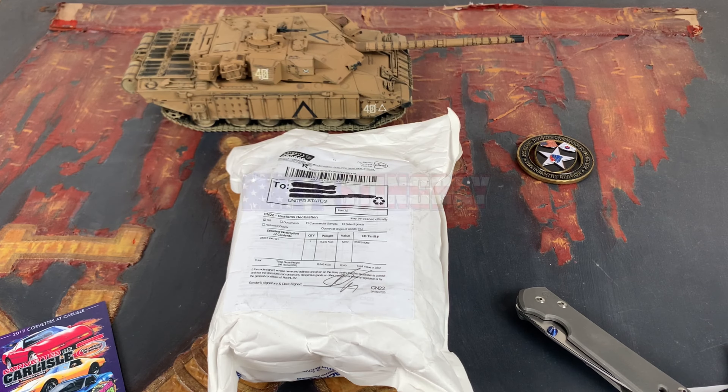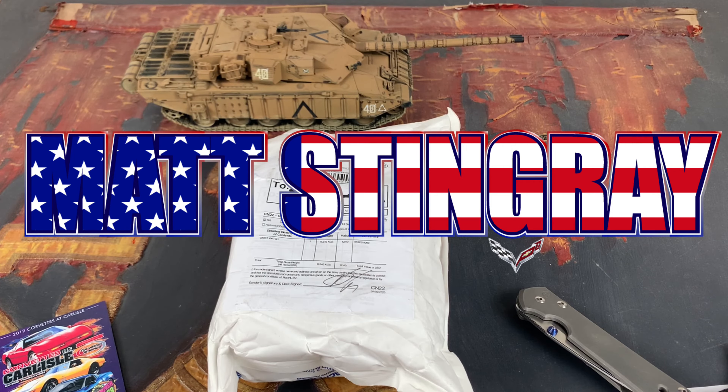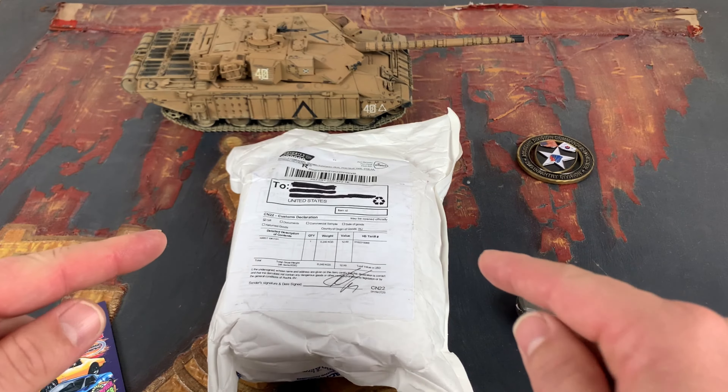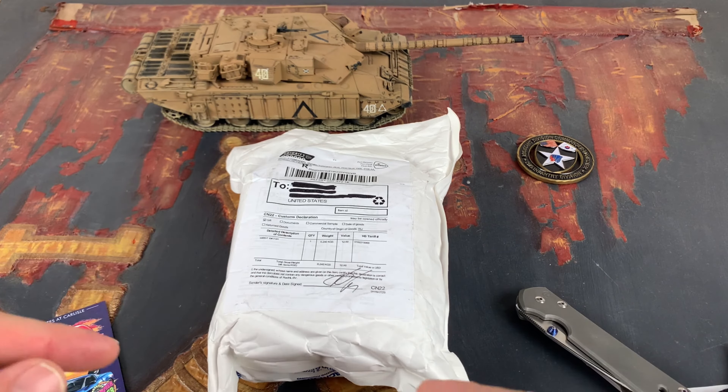What's going on everybody, it's your boy Matt Stingray. Thanks for checking in to the Rock the Watch channel. Today we're going to do an unboxing of a Vostok Komandirskie.